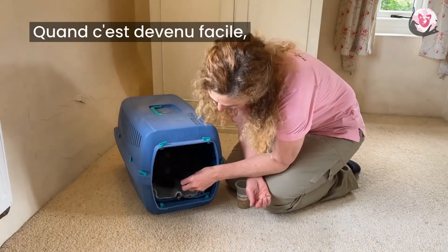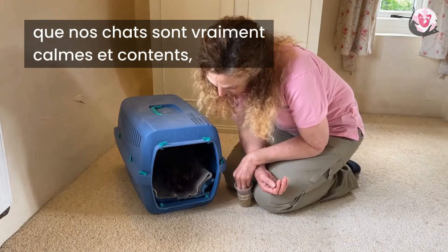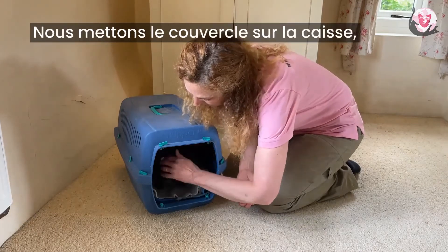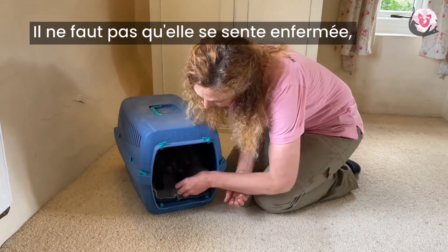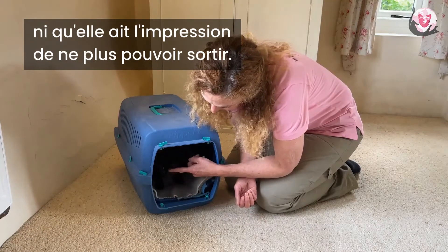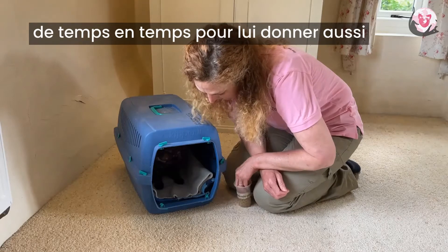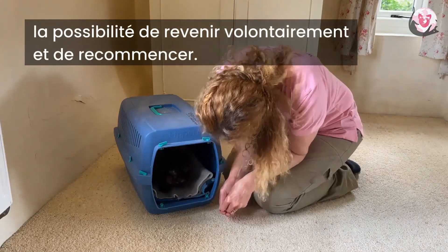Once that's very easy and our cats are genuinely calm and enjoying the process, we proceed to making it more enclosed, one step at a time. So we're putting the lid on the carrier this time, but not the door. We don't want it to feel too enclosed and we don't want the cat to worry that they can't get out. In fact, allowing them to get out from time to time is great because it also gives them the opportunity to voluntarily come back in and start again.